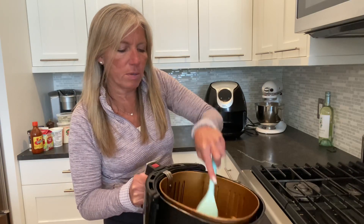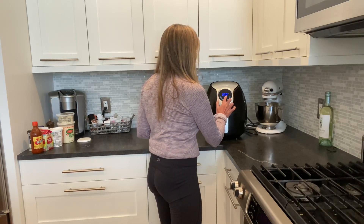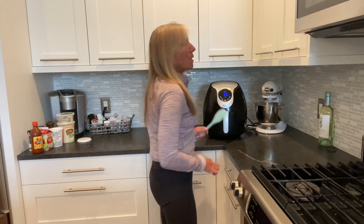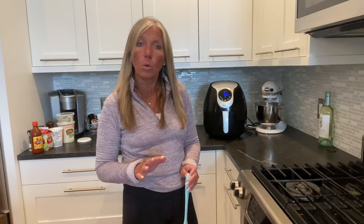Just give them a scrape and shake, and then I do five more minutes at 400. While I'm doing that, I'm going to show you a quick blue cheese dressing that I make — super simple and easy. I do not use any sort of mayonnaise or bottled salad dressing because of the seed oils — the canola oil, cottonseed oil, and palm oils that are in those, which are so toxic. I always just make my own dressing with sour cream.